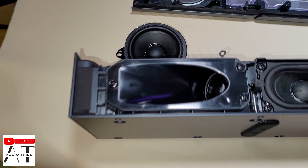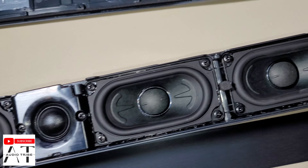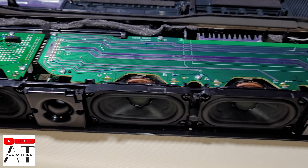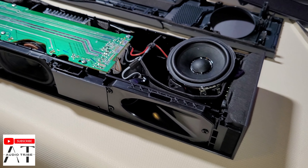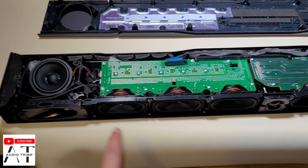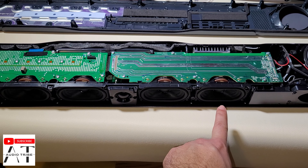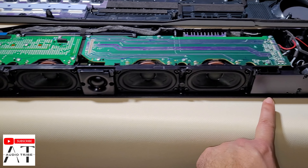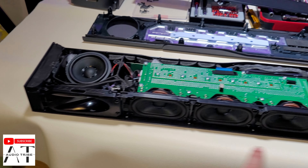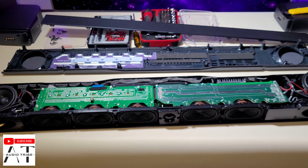Well, this is nice. This is the JBL Bar 1000 full teardown. We have here the Atmos upward-firing speaker. Here we have one, two, three, four, five — only five front speakers. Here we have the LED, and here we have some tweeters. This is the center tweeter, and at the left and right side we have the surround tweeters.